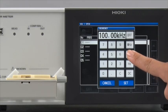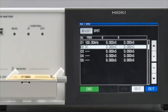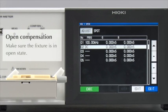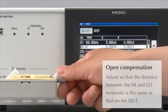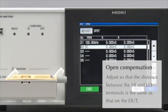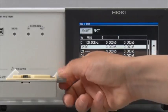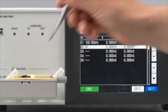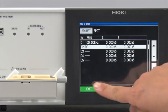First, enter 100 kHz. Then, select DC for the second point. Adjust the fixture so that it is in open condition. Temporarily place the component being measured on the fixture. Now, remove the DUT. By doing this, you will be conducting open compensation with the electrodes spaced at exactly the same distance as that on the DUT.